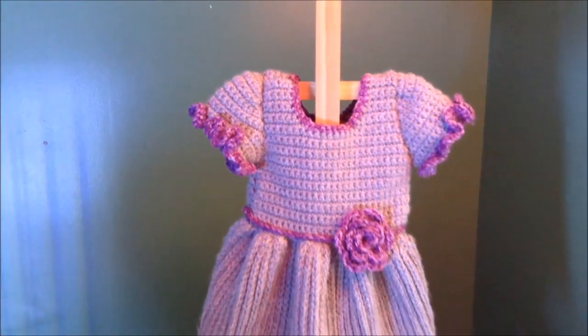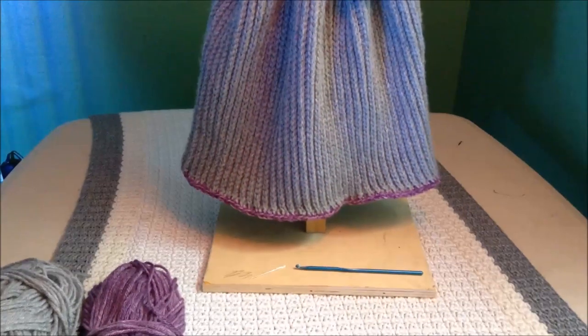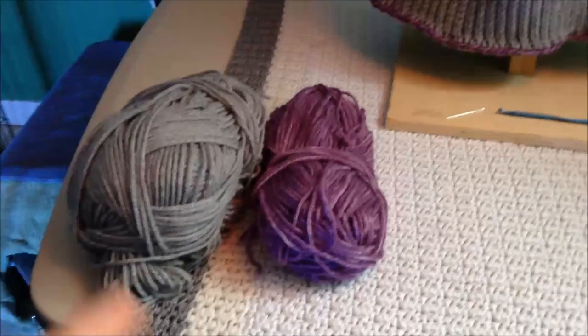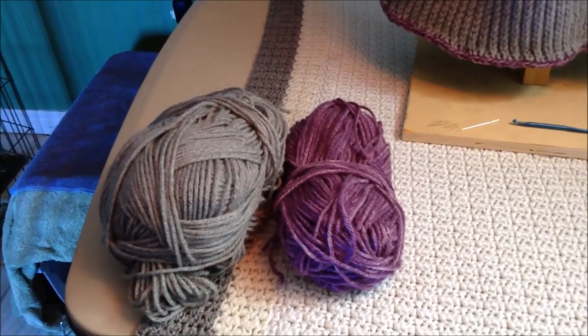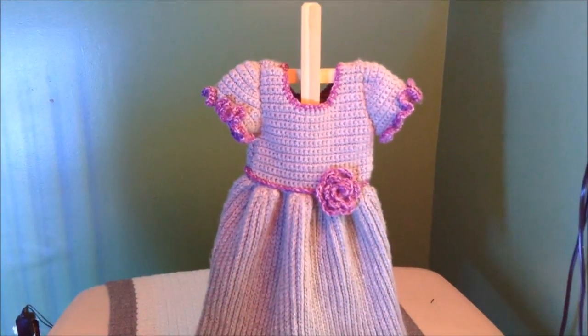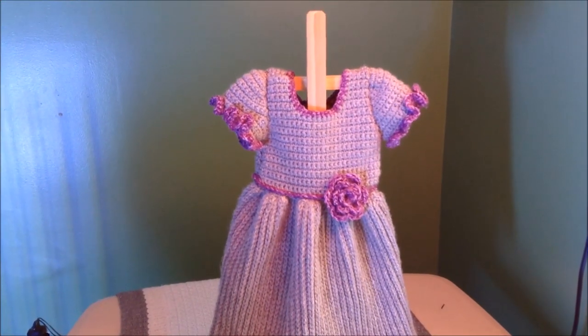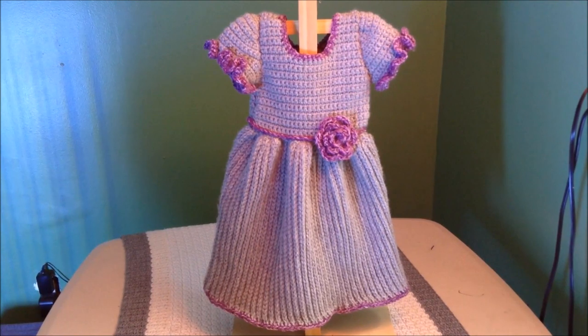This is about a size 9 to 12 months. You will need a size G hook, a yarn needle, and two different colors of yarn. This color yarn you'll need about 12 ounces, and then just a little bit of the other color. This is a very easy care dress but it is for more intermediate crocheters. Come along and I'll show you how to crochet this wonderful winter dress.